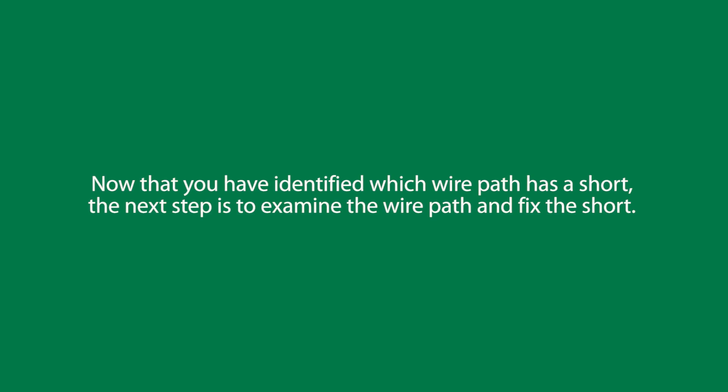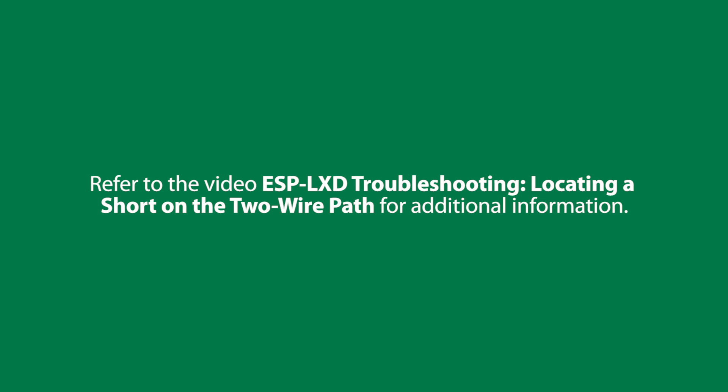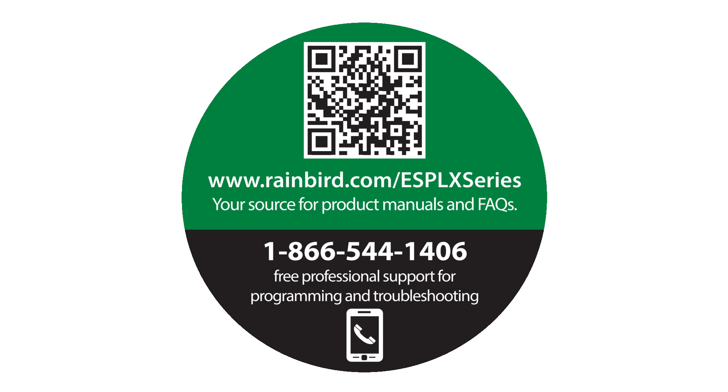Now that you have identified which wire path has a short, the next step is to examine the wire path and fix the short. Refer to the video ESP-LXD Troubleshooting: Locating a Short on the Two-Wire Path for additional information. Be sure to visit rainbird.com/ESP-LX-series for product manuals and FAQs. You can also call us for free professional support for programming and troubleshooting.